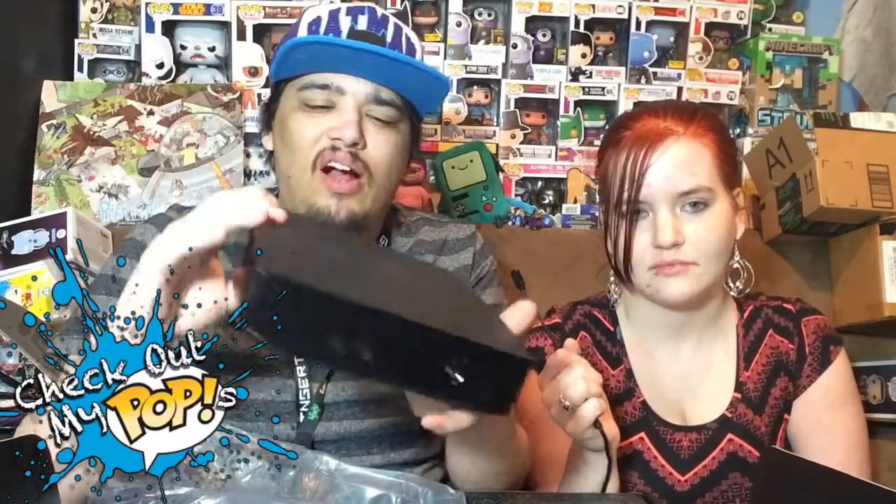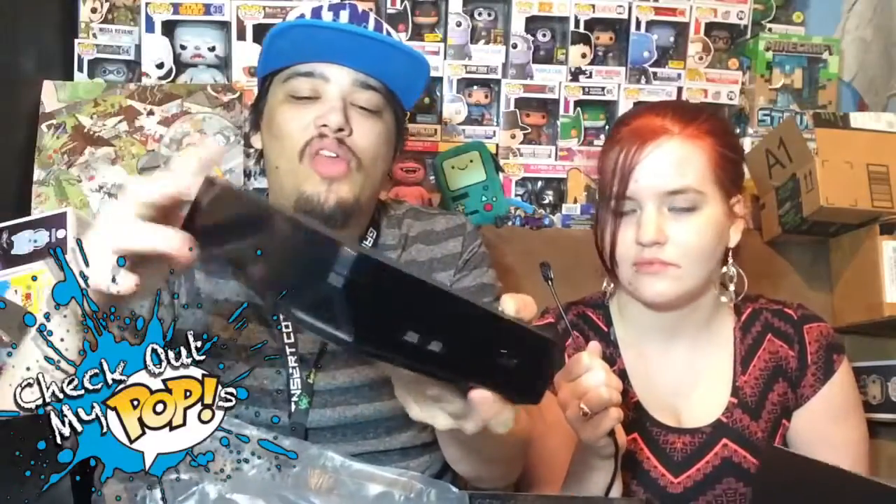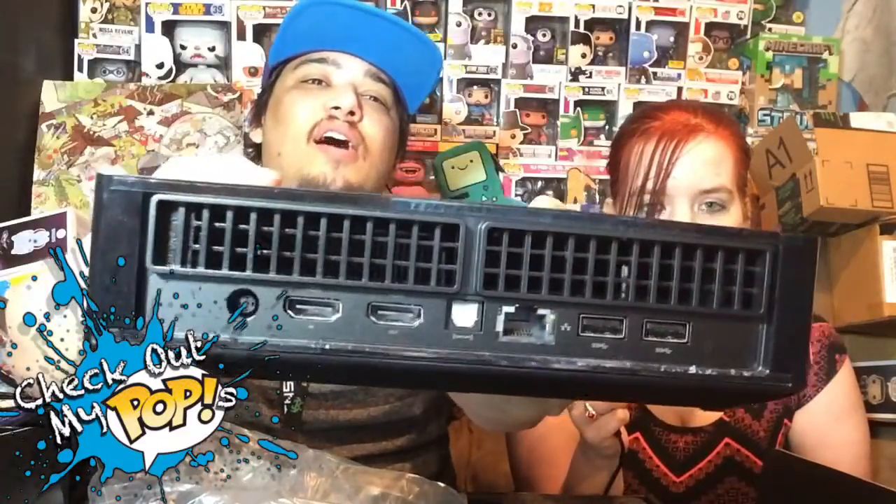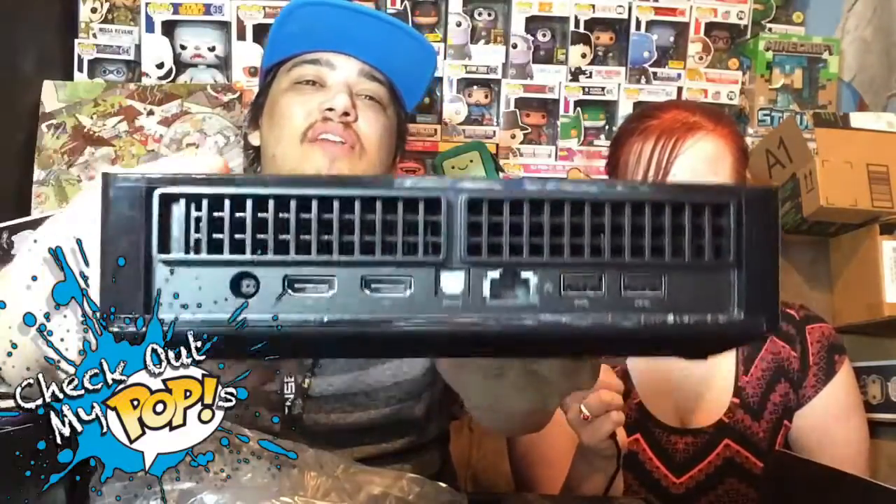It's a tiny computer console. They do have a feature where it has a console setup where you can just use it like a console. You'll notice the Alienware logo right here - you can change the color of that logo, and there's another LED light in a triangle shape. You can change it to any color you want.